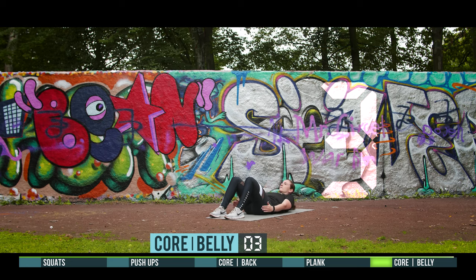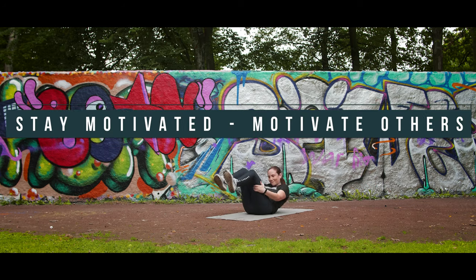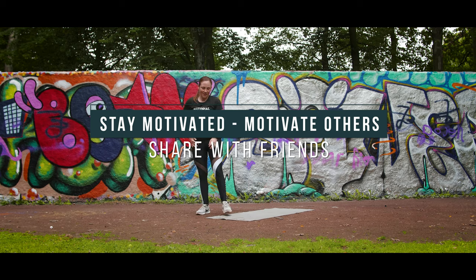3, 2, 1, go. Nice workout. Stay motivated. Motivate others. Share with friends.